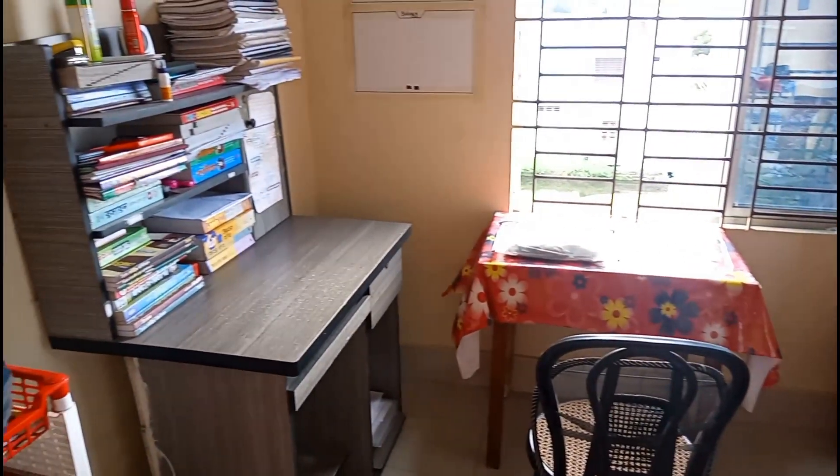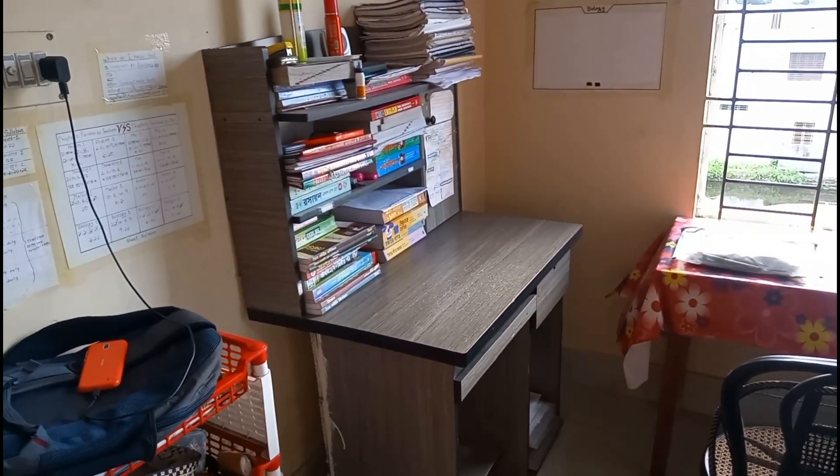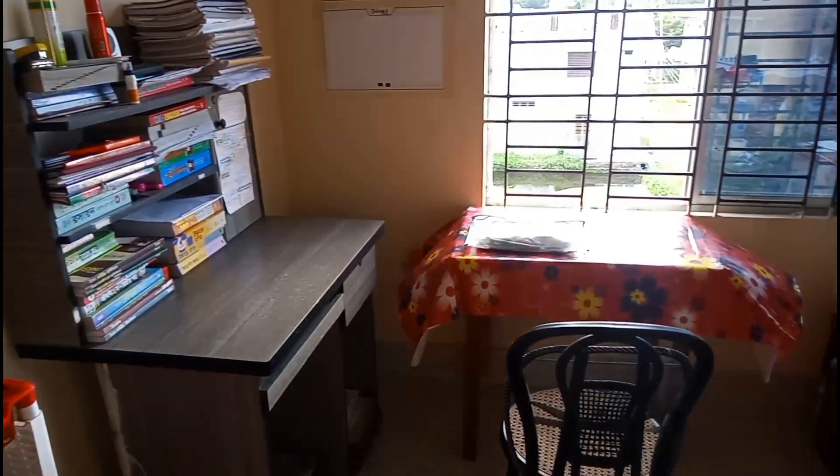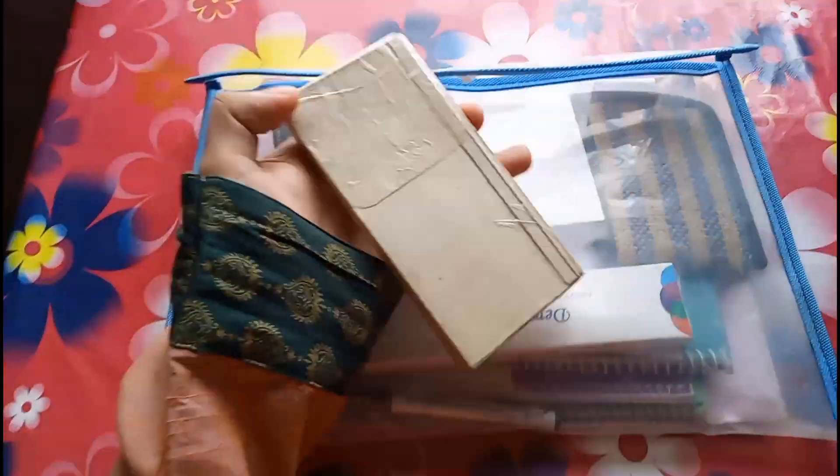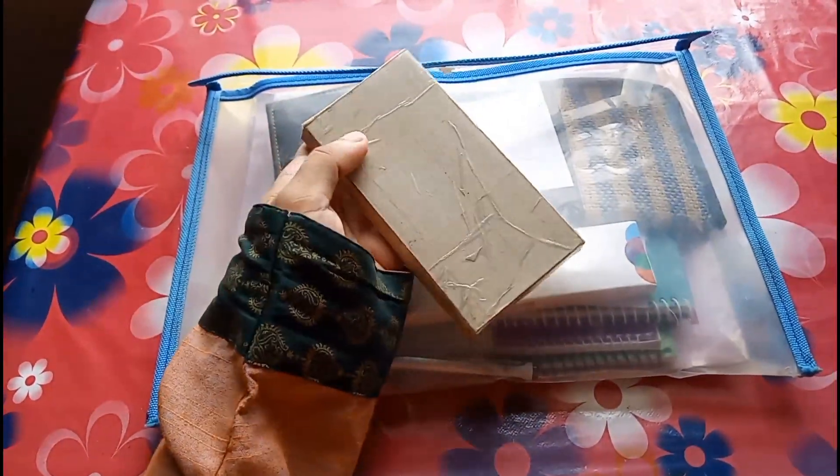Assalamualaikum guys, I hope you are well, I am also well alhamdulillah. This is my room and today I'm gonna show you a book, so let's start in the name of Allah.